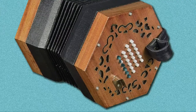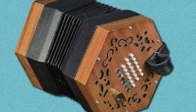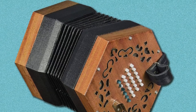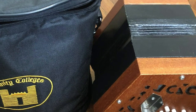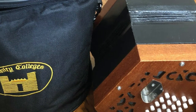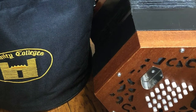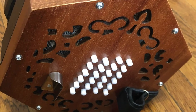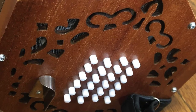The bellows are covered in black fabric for additional protection and have six folds. The hand straps on both sides are fully adjustable. It includes a plush-lined black nylon bag for carrying, with a zipper, a fixed fabric handle, and a bonus adjustable and detachable carrying strap. It also has an air release button that helps close the concertina with minimal sound.